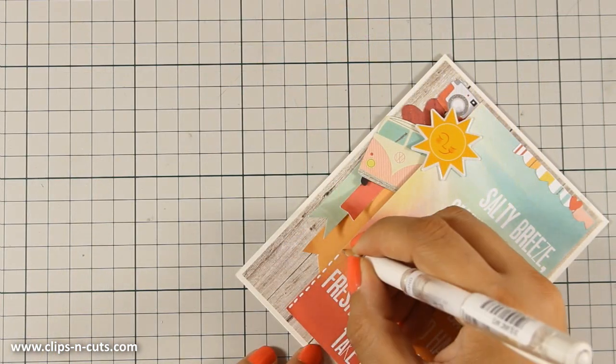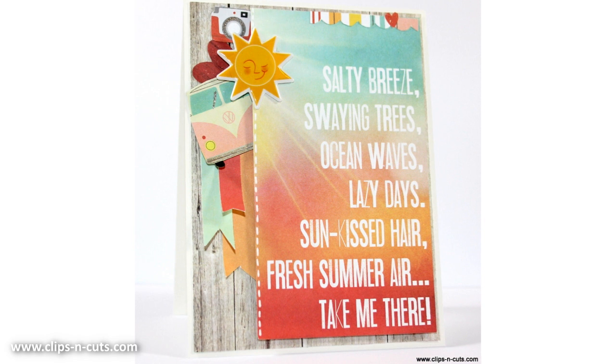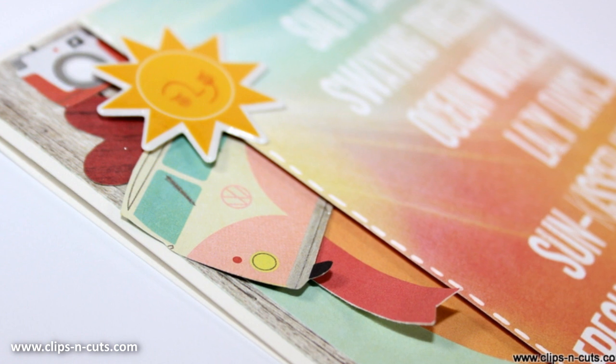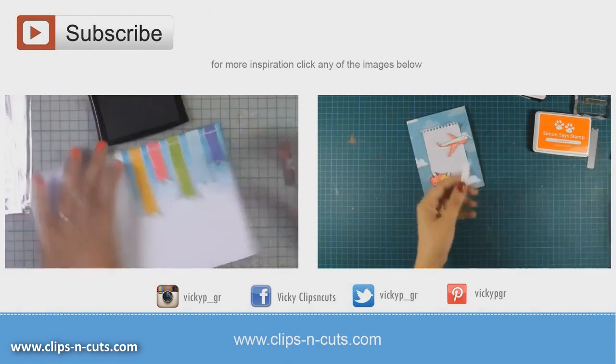I hope you had fun and got inspired, and if you did don't forget to leave me a comment as well as give me a thumbs up on my YouTube channel. Here are a couple of close up photos of the card. If you haven't subscribed to my channel already, make sure to do so because this is the way to tell me that you love my videos and you want to see more. Thank you all for watching!